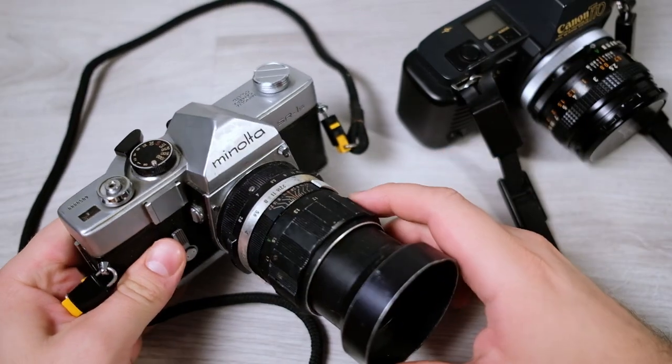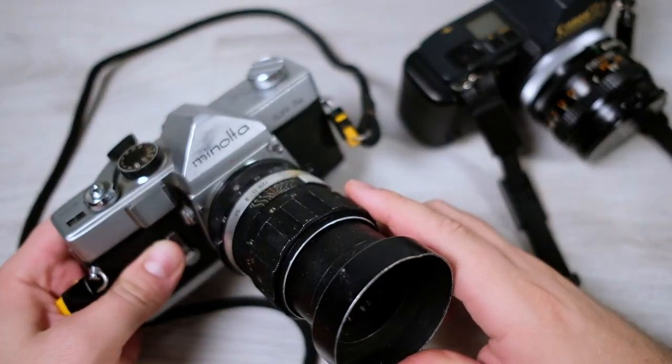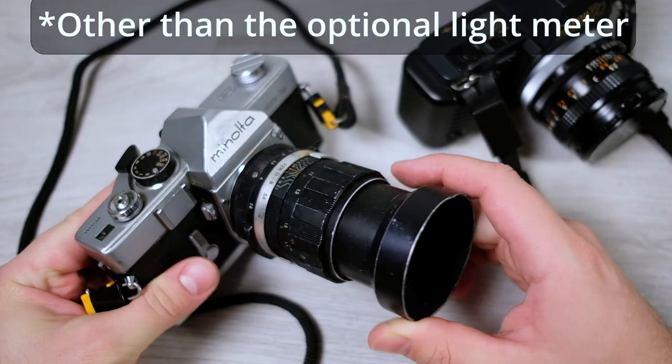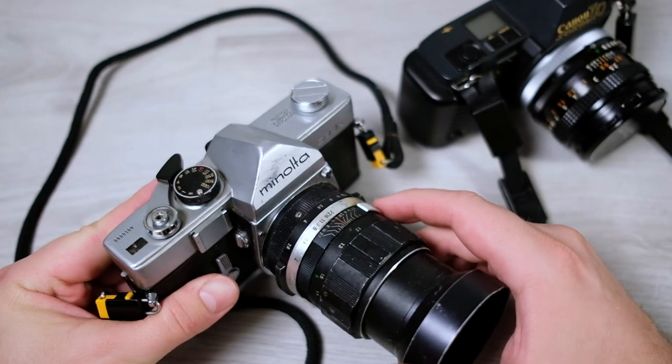Now this Minolta is a completely mechanical camera. It was made in the late 60s — there are no electronics in these models. Other Minolta models do have electronics, but this one does not.